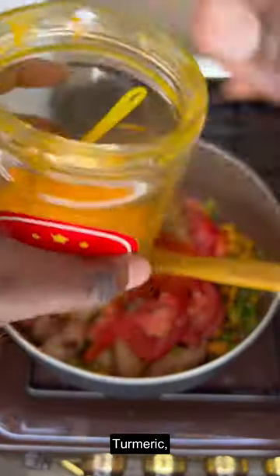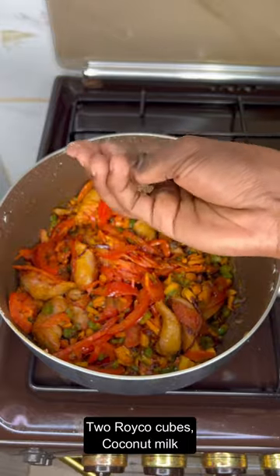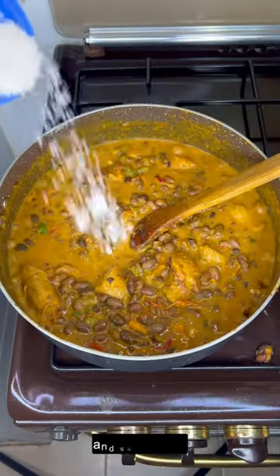Coriander, turmeric, paprika, garam masala, two rico cubes, coconut milk, and salt to taste.